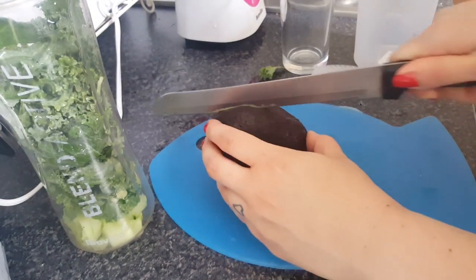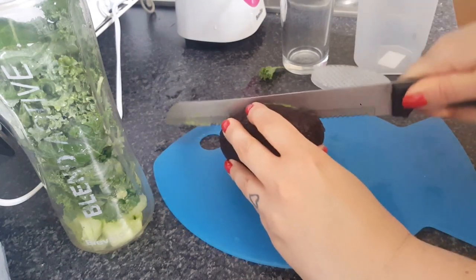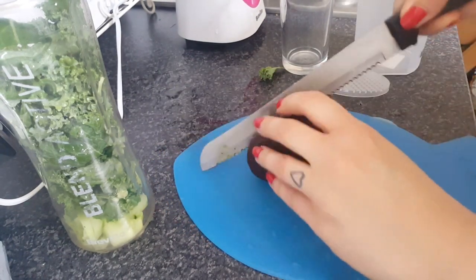Then we're just going to cut the avocado, use half of it, and then put it into the blender and blend away.